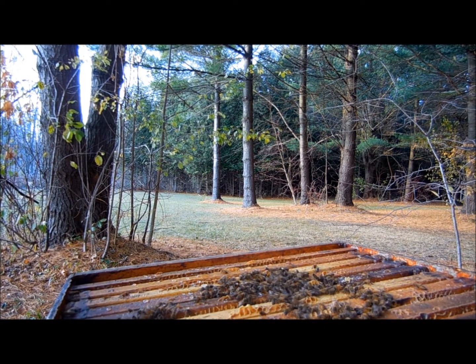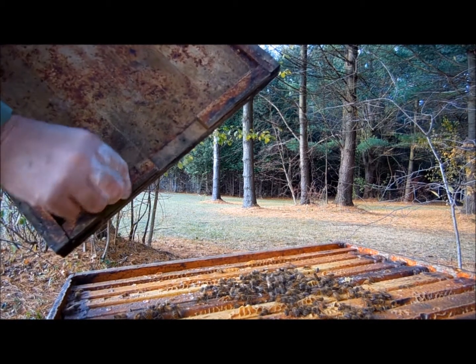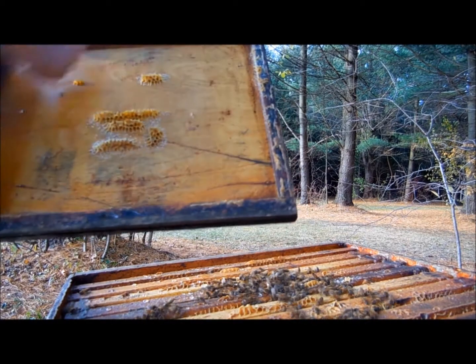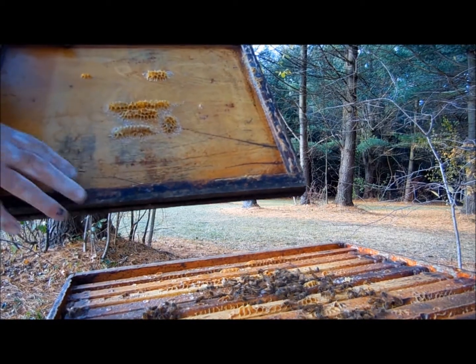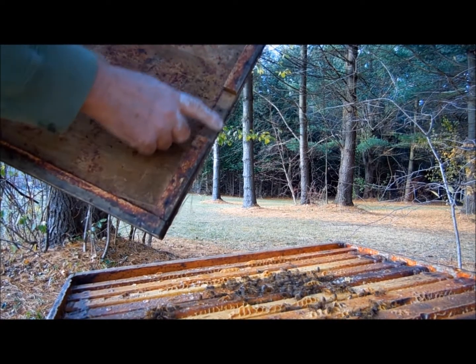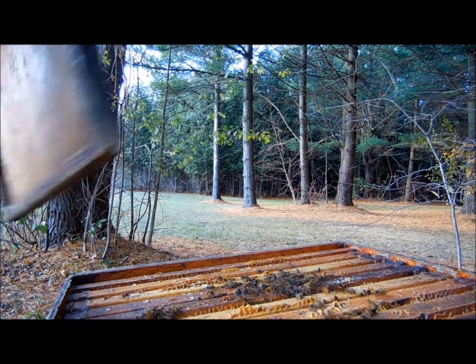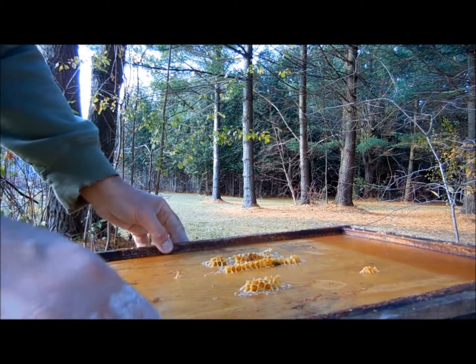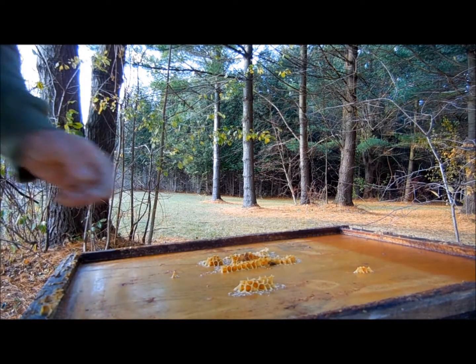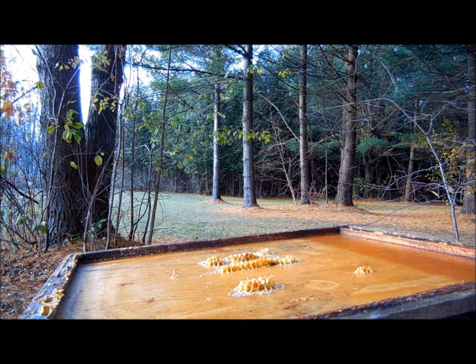The top board has a groove on one side. One side has no grooves — that's the summer position. Winter position is this side down. So you put this at the front, with the opening at the front, which allows them to have good air circulation.